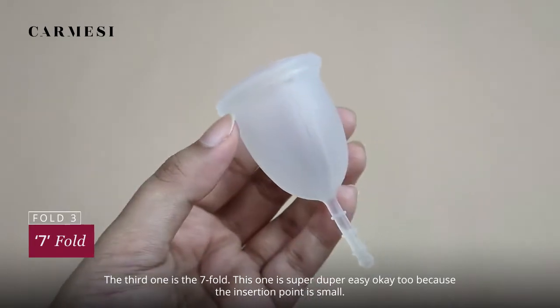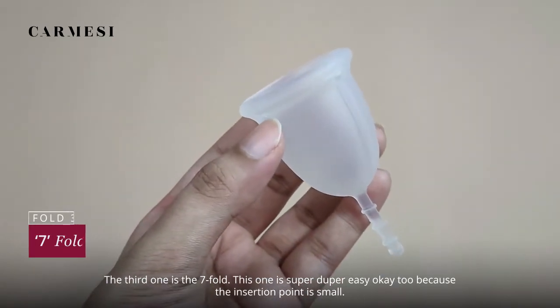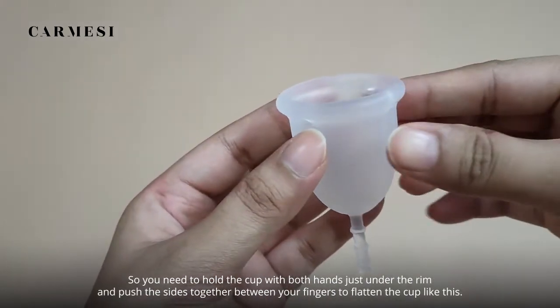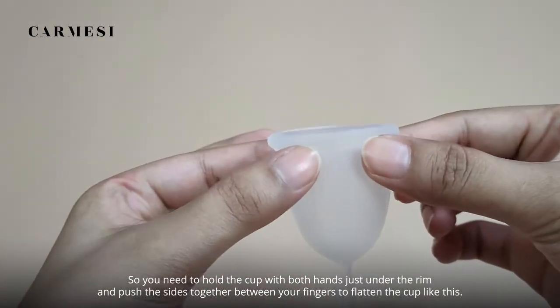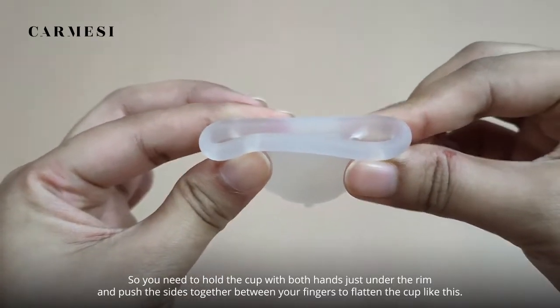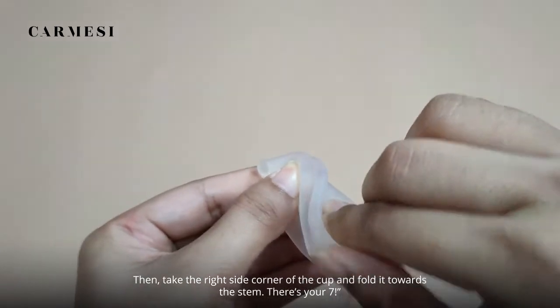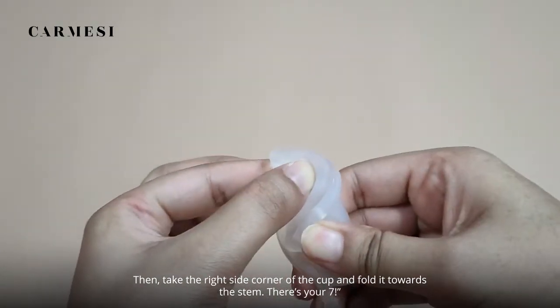The third one is the 7 fold. This one is super easy and it is easy because the insertion point is small. Hold the cup with both hands just under the rim and push the sides together between your fingers to flatten the cup. Then take the right side corner of the cup and fold it towards the stem. There's your 7.